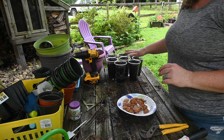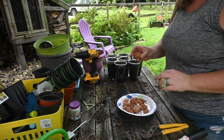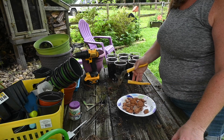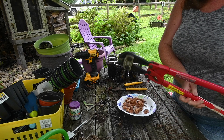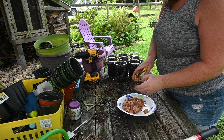Make sure you subscribe and hit that notification bell so you can check back and see if these germinated. I asked granddad for some tools to break these open — I got some channel locks and some bolt cutters. He said the bolt cutters actually worked better than the channel locks, but I'm going to try the channel locks first and we'll see.